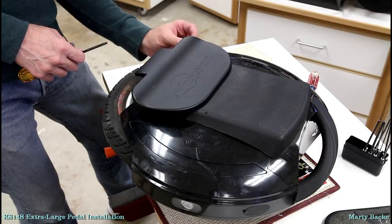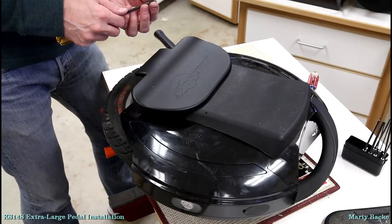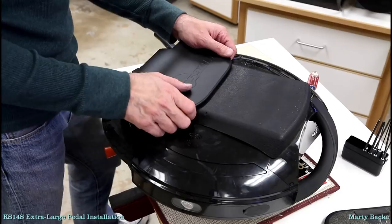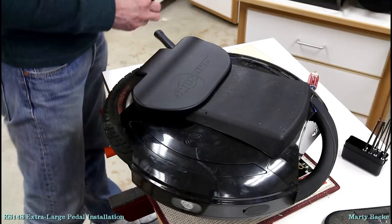There's always a problem, right? These set screws are not engaging with the threads, which is making me think... This is an older wheel. I wonder if the threads are cut differently for these pedals than they were when the 14S was made. It's just not grabbing.